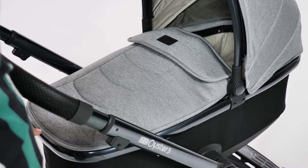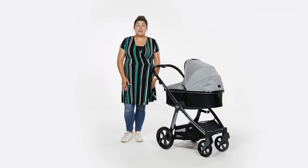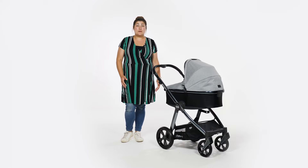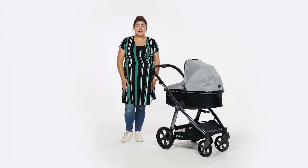A big plus point for this carrycot is that you can use it for overnight sleeping. It's also perfect as a downstairs sleeping option for travelling in the first six months, and one that your baby is hopefully used to sleeping in during the day.